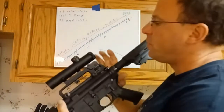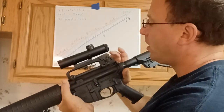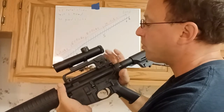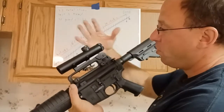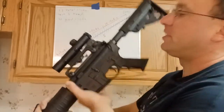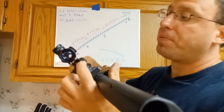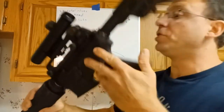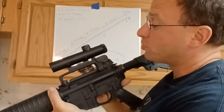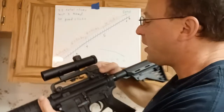Hello everyone, welcome back. Today we're going to be talking about really understanding the range drum on your carry handle. If you have a traditional AR set up, you can use both the iron sights and the scope because the scope sits on top of your iron sights, so you can transition from one to the other. The carry handle is named so that it could carry your optic.